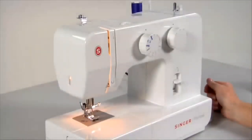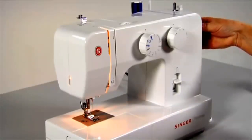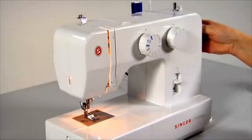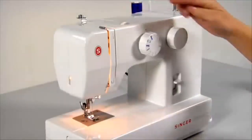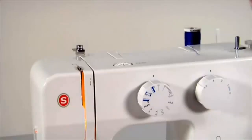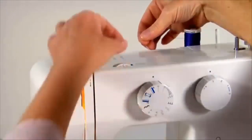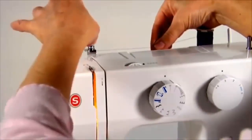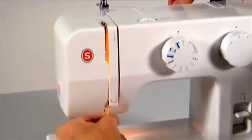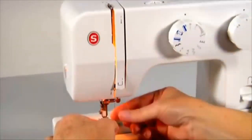Threading. Your machine is very easy to thread. First, raise the needle to its highest position by turning the handwheel toward you, continuing until the needle slightly begins to go down again — this will raise the take-up lever to its highest position. Raise the presser foot lifter. Place the thread on either of the vertical spool pins with the thread coming off the spool correctly. Bring the thread around the upper thread guide, holding the thread between the spool and the top thread guide with your right hand. Thread the tension by leading the thread down the right channel and then up the left channel. Pass the thread from right to left at the top so the thread slips into the slotted eye of the take-up lever.